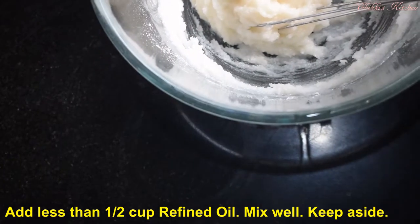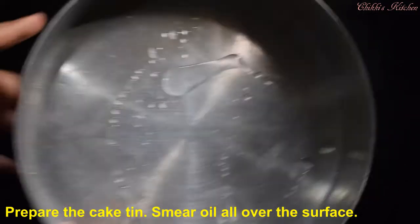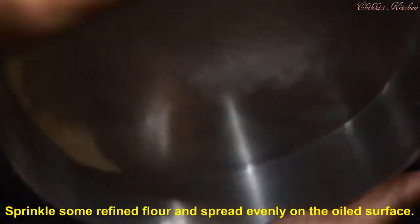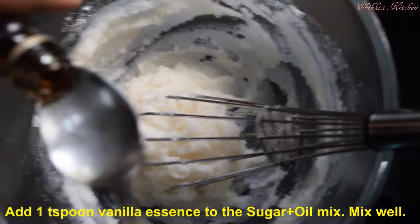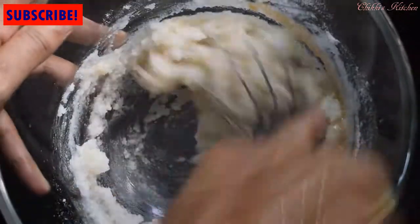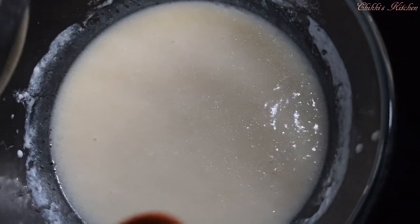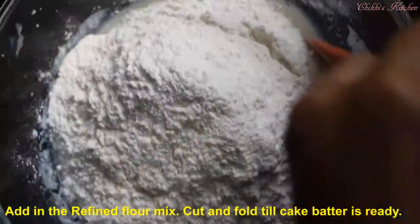Now make a cake on the checkout. Add 1 spoon to measure. Put a little bit in the pan and spread all the pan. When you mix it in, add 1 teaspoon of vanilla essence and mix it in using the cut and fold method.